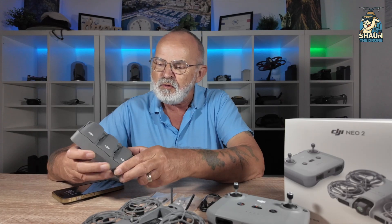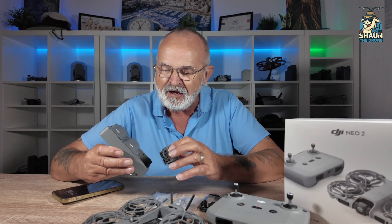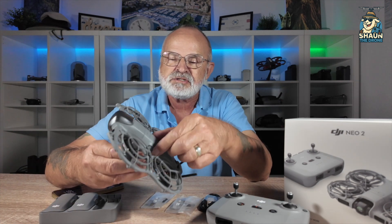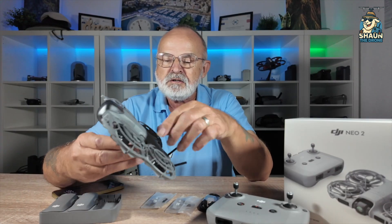First thing you need to do is power up your batteries and your controller. Once you've done that, you need to activate the drone. So first thing is to remove one of the batteries - I did find that a little bit fiddly, but like anything else, because it's something new, it'll probably become really easy. Install the battery, press it in. A little bit different setup. You've got release buttons on the side to take the battery out. The next thing you need to do is remove the gimbal cover.